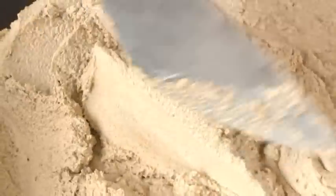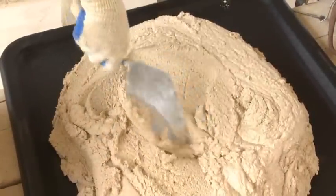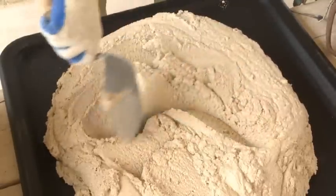Check the mortar before starting work. The mortar should have a plastic consistency. This is important for creating a good bond and making sure the mortar sticks to the block.